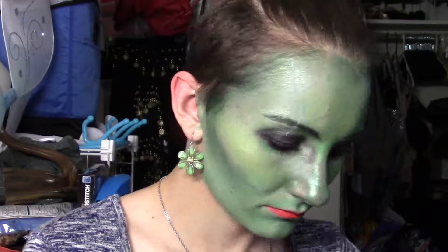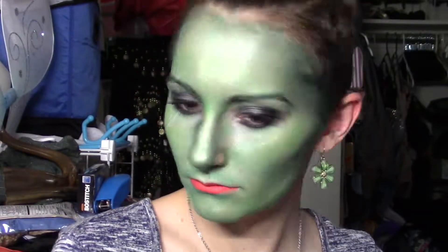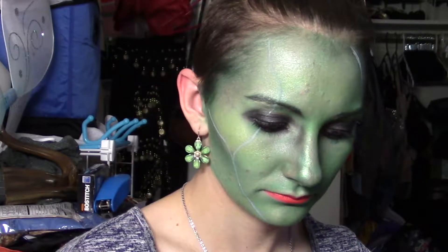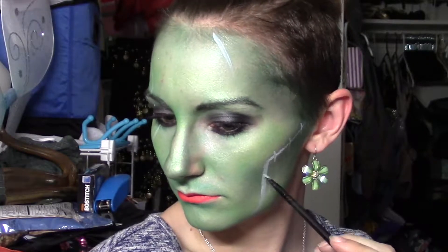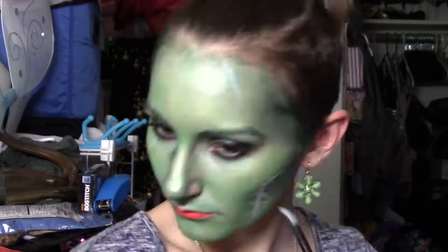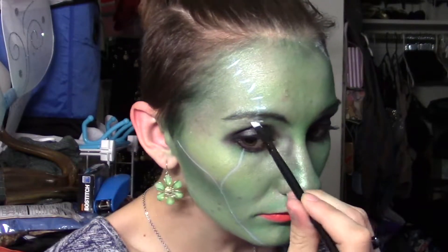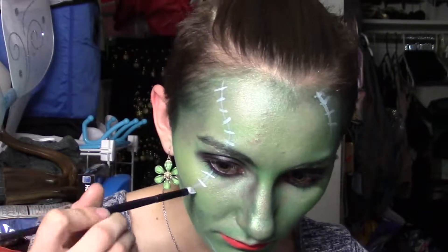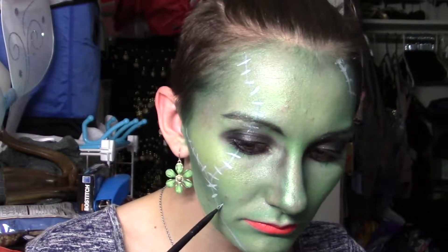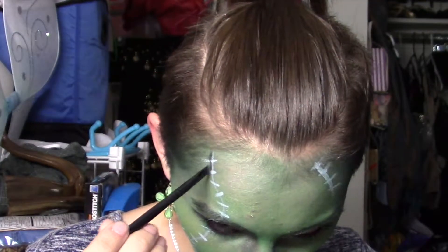First things first, you're going to map out all the scars that you want with a white eyeshadow and an angled pointed brush. I did one through my eye because I wanted to wear this blind contact that I have, but you can do your cuts anywhere that you want. I put them in prominent areas like right above your contour, on your cheek, on your forehead. You're going to add the stitches in white as well, and then we're going to go over it with a gray right next to all the white stitching to add dimension.